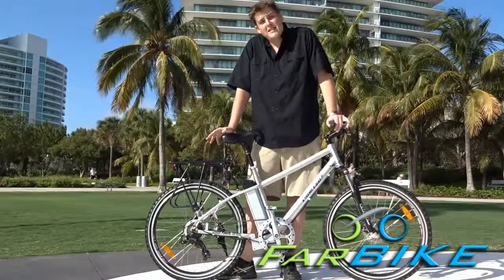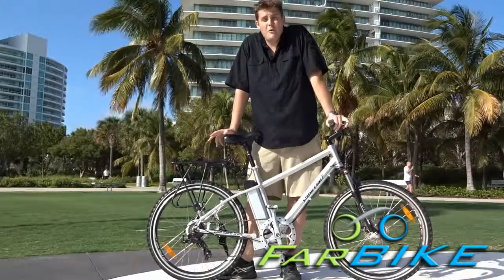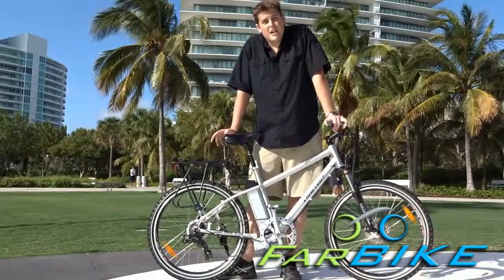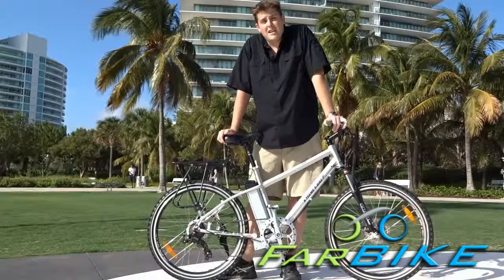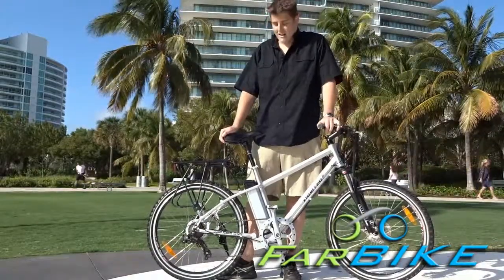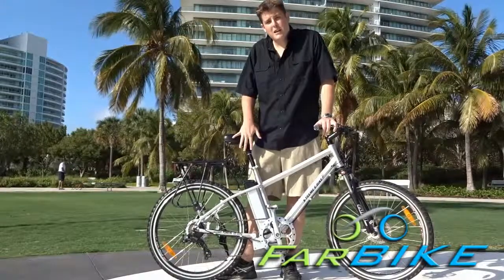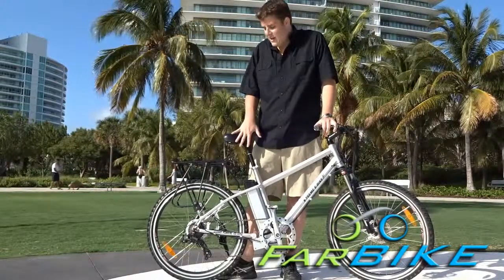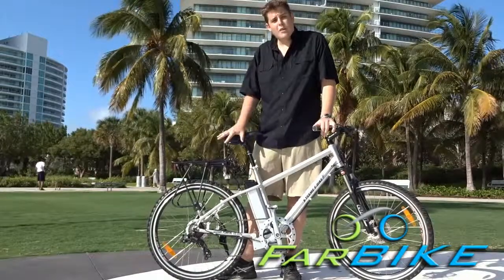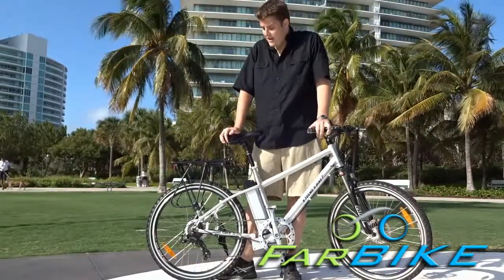If you're interested and have any more questions and would like to see what kind of electric bikes are available, visit farbike.com — it's an electric bike shop. If you have any questions, you can give us a call. This bike here is the Xtreme XB300LI, now called the Trailmaker, and it's currently $749, free shipping. We ship it direct to your house.